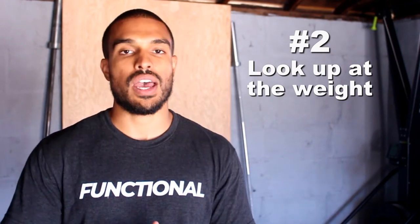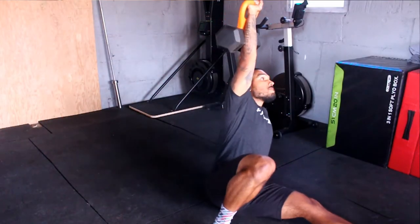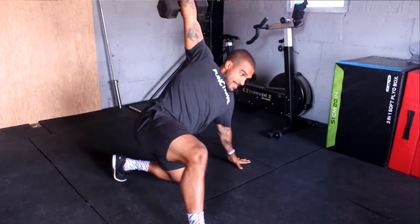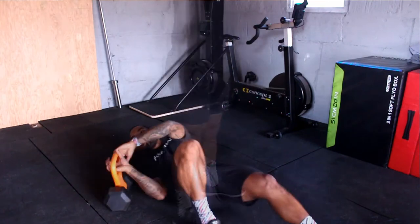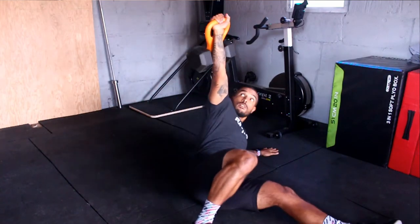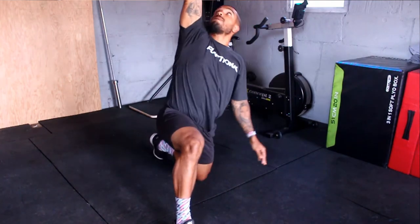Tip number two is looking up at the weight. A lot of times people go through the motion and kind of look around as they're doing the exercise. What that causes is a lack of awareness of where the kettlebell is sitting over your head, and sometimes you let that kettlebell flail around side to side, which puts your shoulder in a very compromised position. I like to tell my athletes to look up at the weight the entire time so you know exactly where that weight is, where up and down is, and where to punch up — that keeps the kettlebell in a nice safe position.